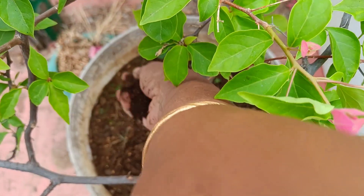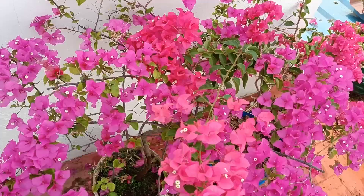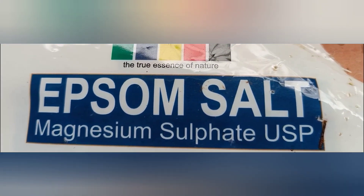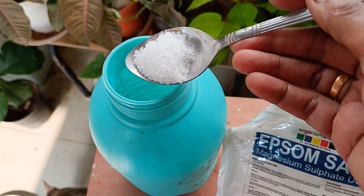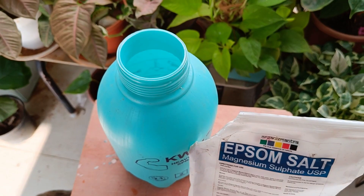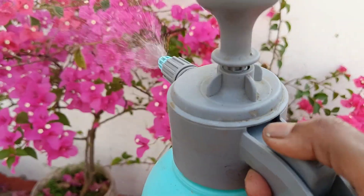If you want to make the leaves better, we will do a foliar spray. That is magnesium sulphate — Epsom salt. We use Epsom salt: one tablespoon in 2 liters of water, and spray it. The magnesium sulphate is applied in the air.